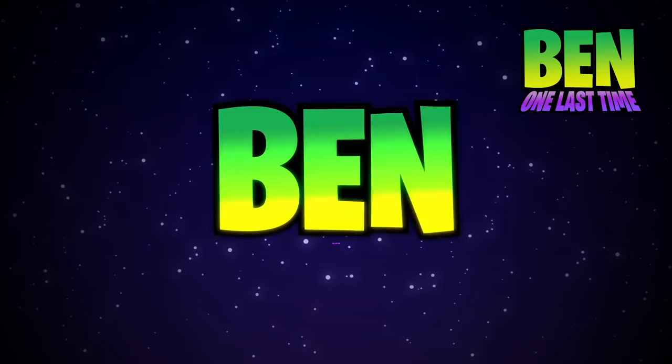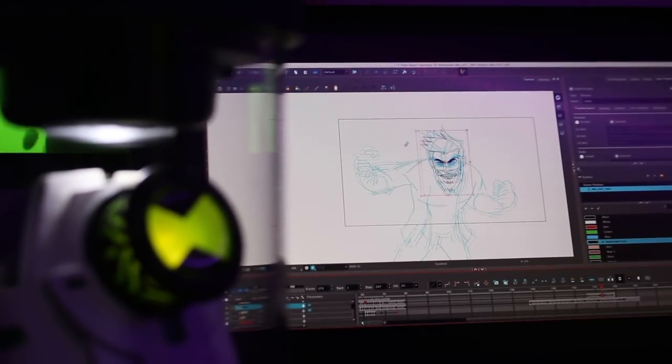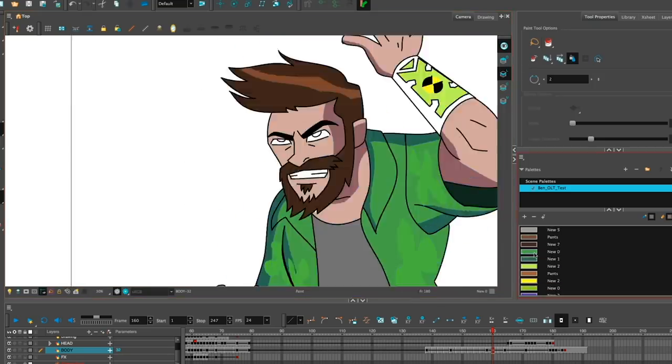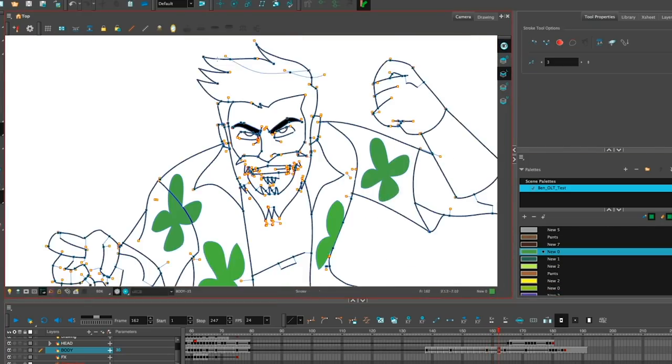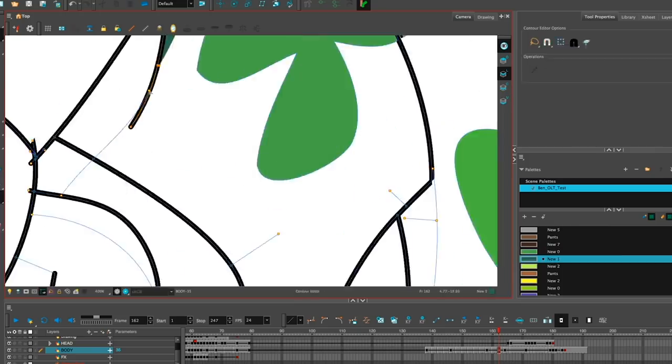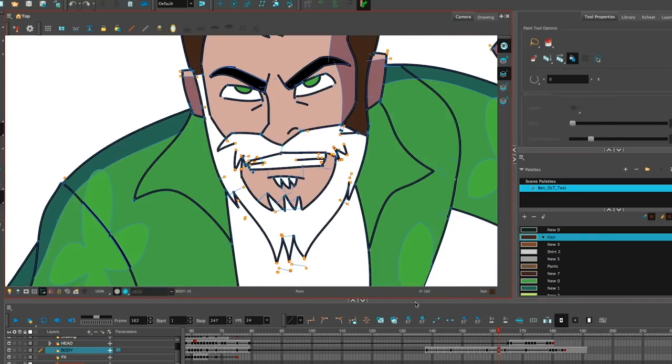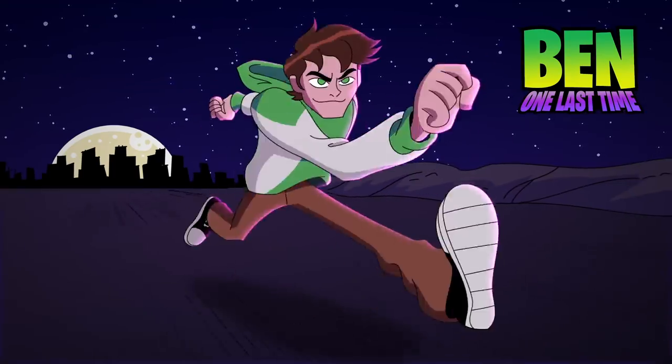And lastly, we have this cool shot of Ben spinning around with fire behind him — it's very epic. I wanted to give everyone the impression that Ben means business. I mean, look at this guy, he's gonna punch you right in the face. Truth be told, I do think there are things I could improve about this intro, and maybe I will.